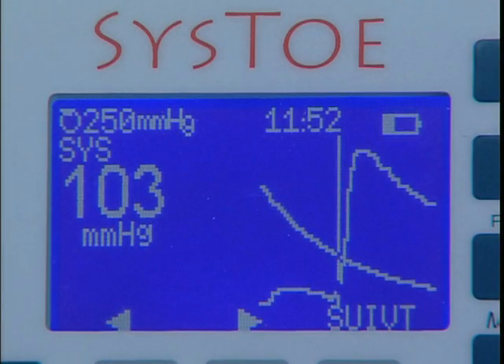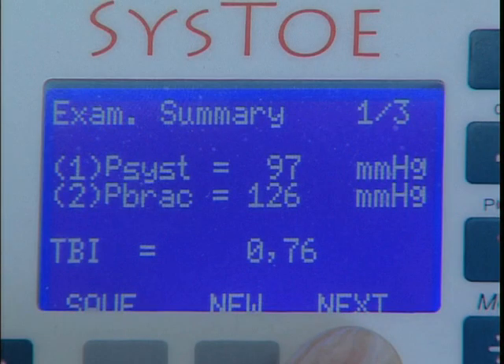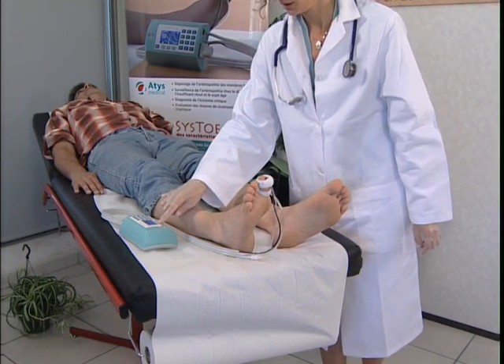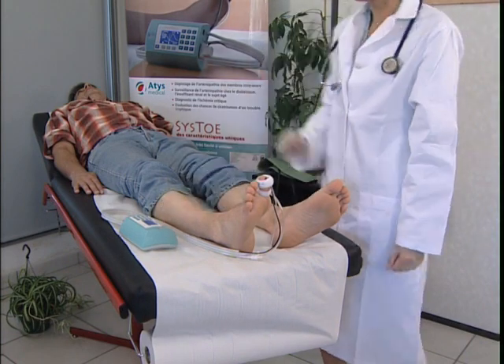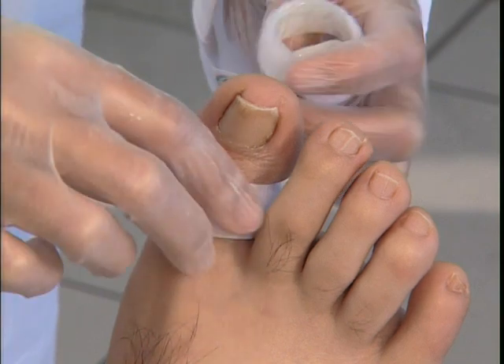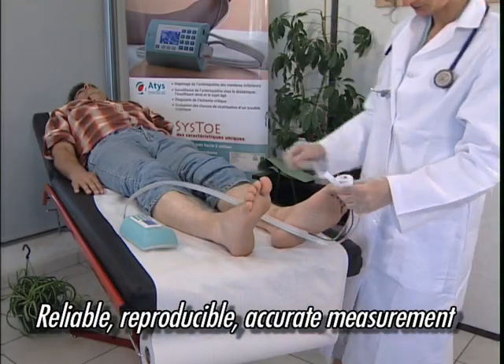A cursor positioned automatically on the plot of the infrared signal shows the point at which blood flow resumed. If the brachial pressure was put in, the TBI is also calculated. The measurement is repeated on the first toe and the same procedure is carried out on the other big toe. This measurement is reliable, reproducible and accurate.